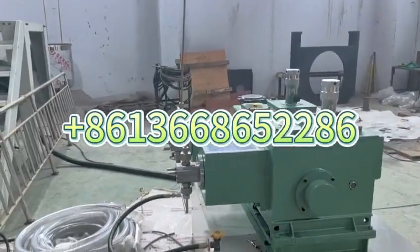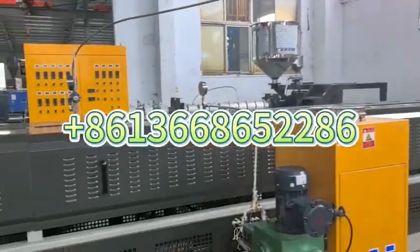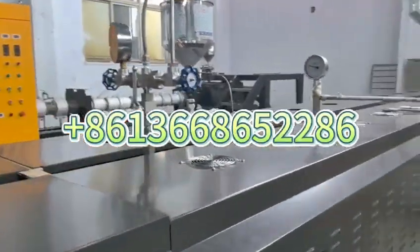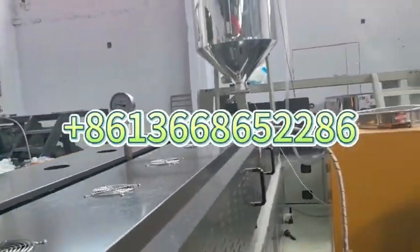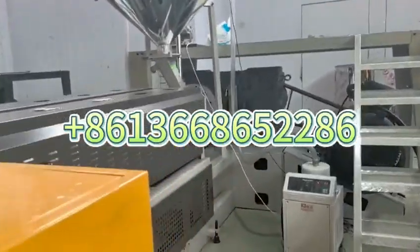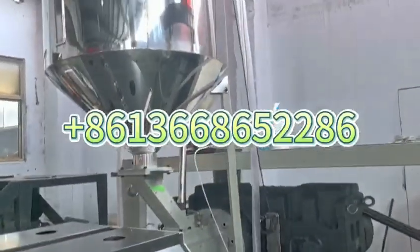Then from the high-metering pump, it injects into the screw. This is the pressure gauge. This is also the pressure indicator. This is the automatic feeder for raw material.